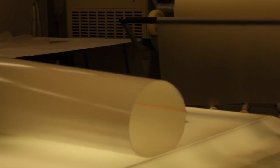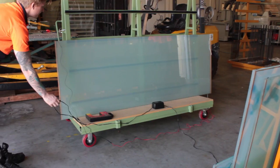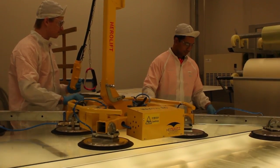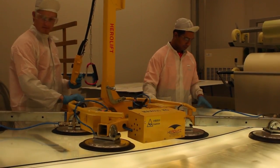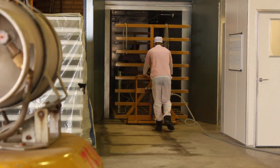Switch glass is made up of a number of components. The main component is an interlayer, and inside that interlayer are liquid crystals. When those liquid crystals are charged with an electrical voltage, they are powered into a clear state. We take that interlayer and laminate it between two pieces of glass under heat and pressure to give us the final product — a laminated switchable glass panel.